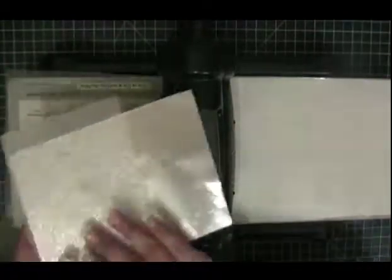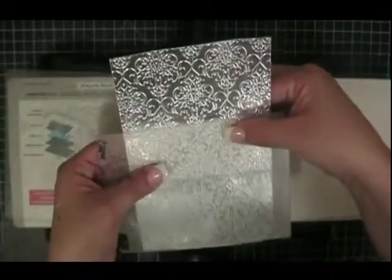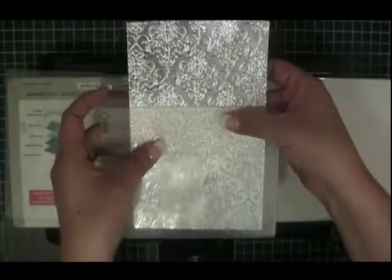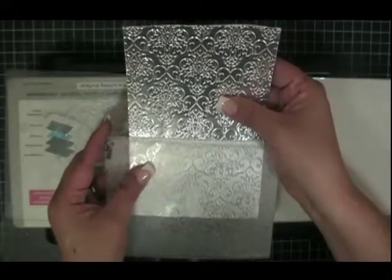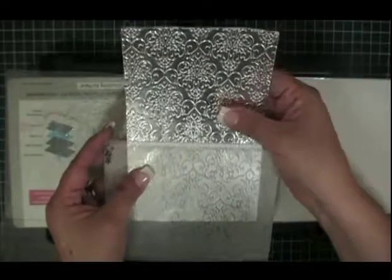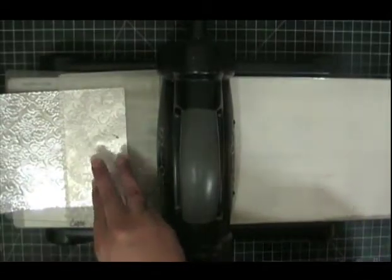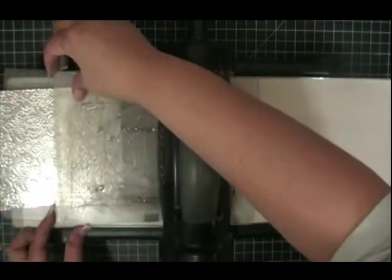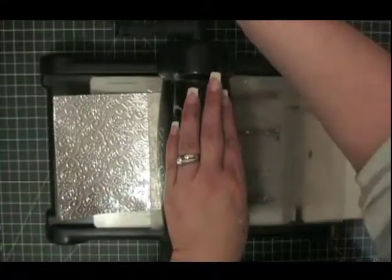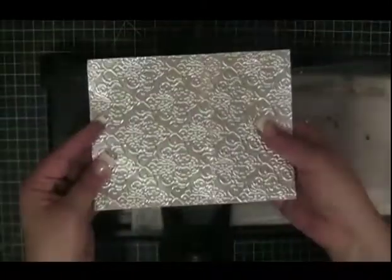There are two ways that you can do this. My preferred method is to align this piece, find where it lines up, and run it through the Big Shot. Or you can place it right here and run it through if that doesn't matter to you. On this piece I just created, it fits perfectly like this. I am going to place it again here, put the plate all the way to where that edge meets, let go, and it will go through without flattening anything. Here I pulled it out and here is my piece.